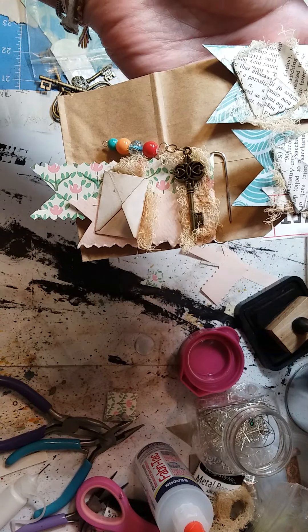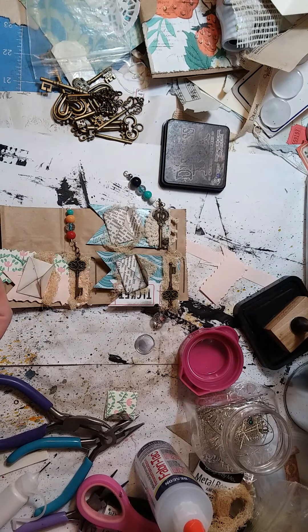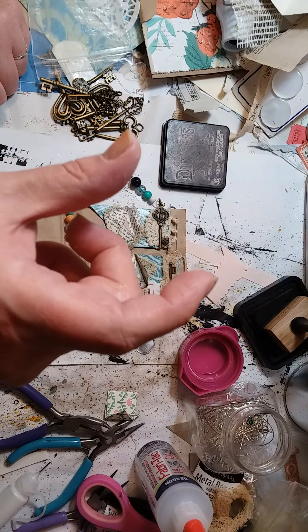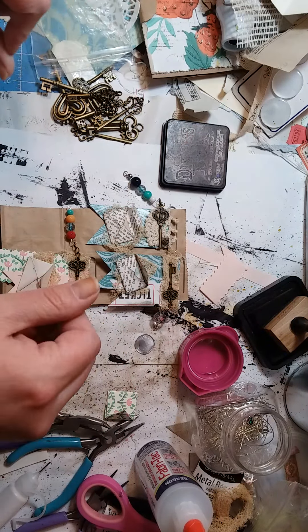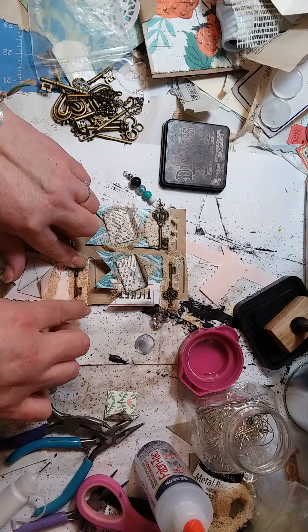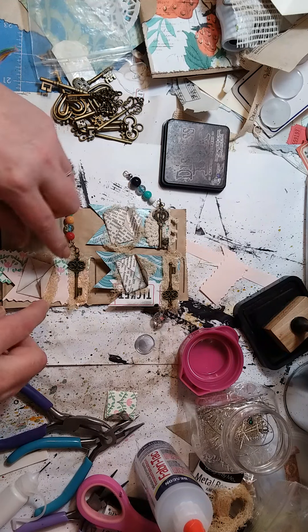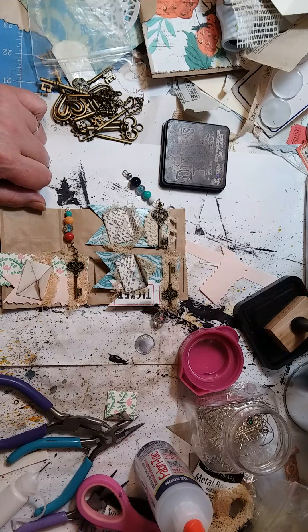That's my take on what Shell was doing. She did hers with tickets and those long Tim Holtz metal plates that have sayings on them and holes on each end. Hers came out really cool. She did that just recently — I think it was yesterday, or it could have been today that I saw it.